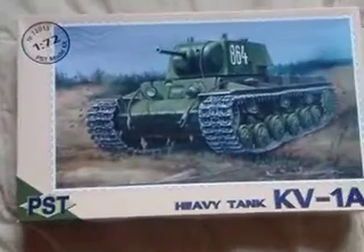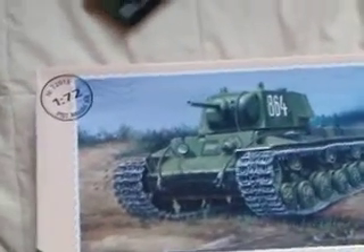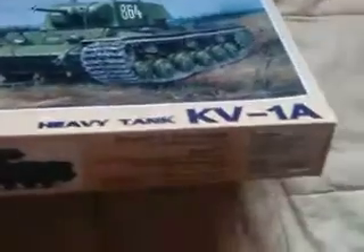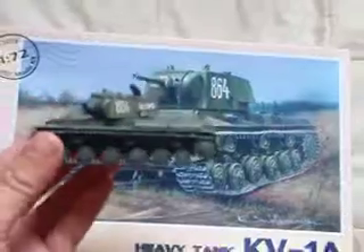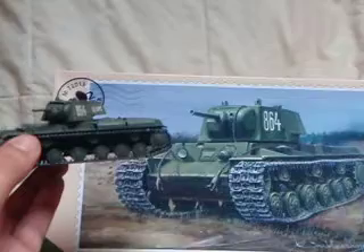This is my PST heavy tank, KV-1A, as you can see — 1/72 scale. This is my first ever completed model and I think it came out pretty decent. Kind of looks like the picture.